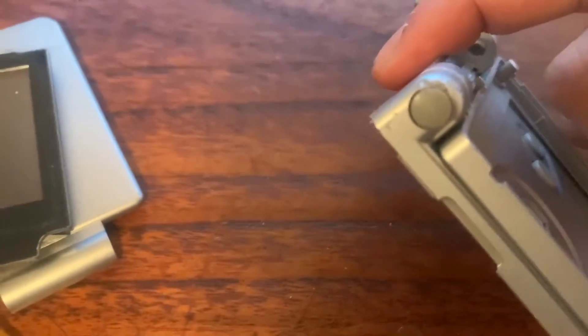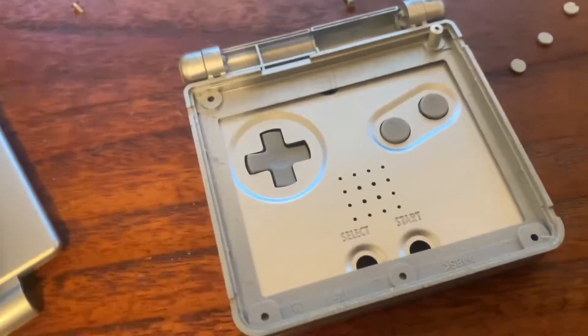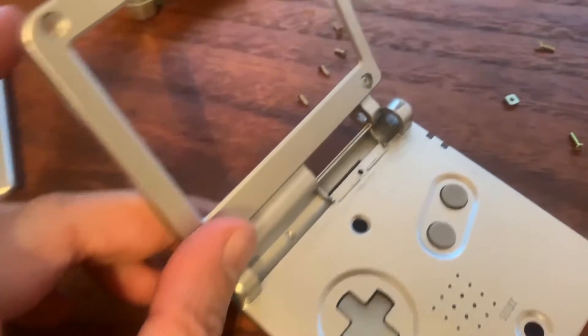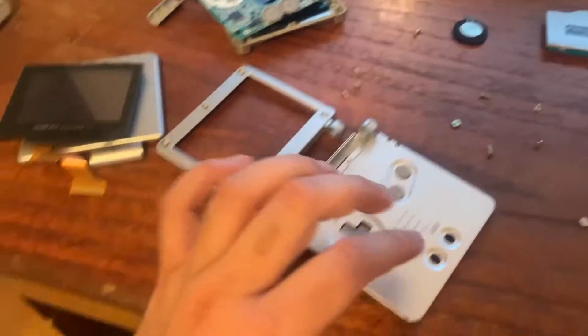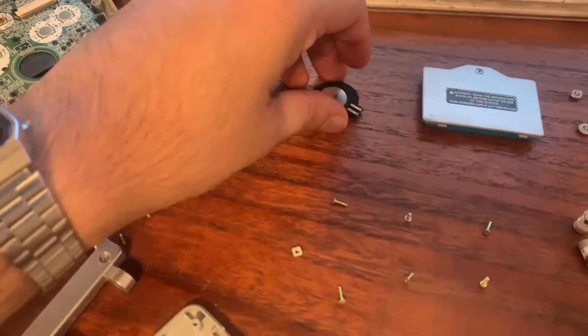Now all that's left is to remove these buttons and this hinge piece. We need to remove the hinges on both sides. To get the hinges off, push down on both ends of the hinge, do that to both sides, then open it and let it click, then push it out all the way. There you go — that's the complete disassembly. Quick note: there was a speaker under here, so use a flat head to get the speaker and the little protector thing underneath it.